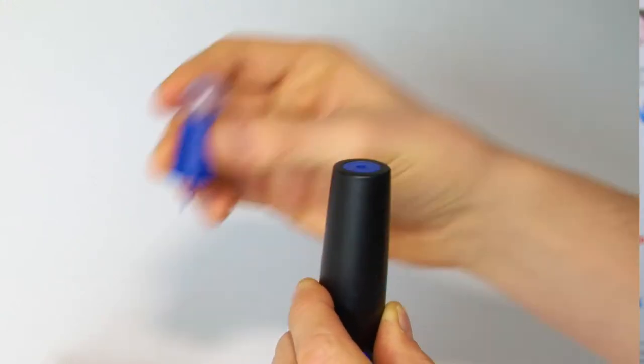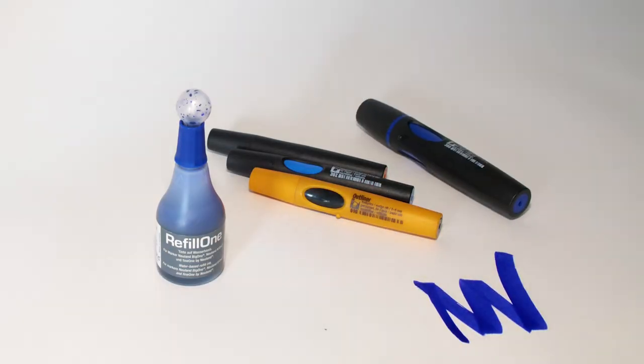They also have an incredibly easy-to-use refillable system — you can buy a bottle of refill ink and refill one marker 22 times. If you care about the environment, the nibs are replaceable as well, so it's just a great product.